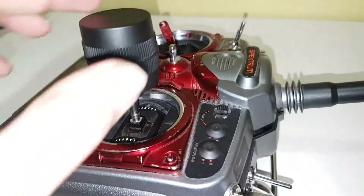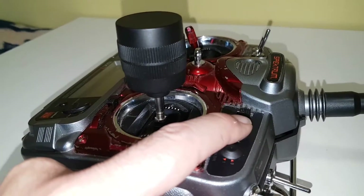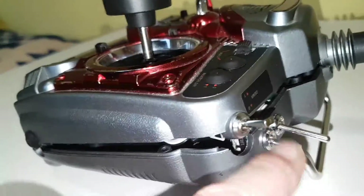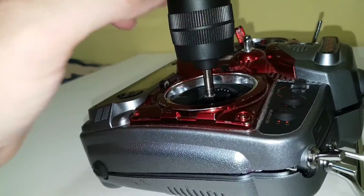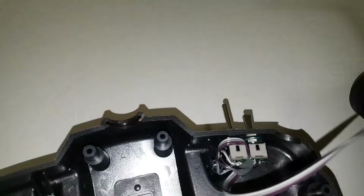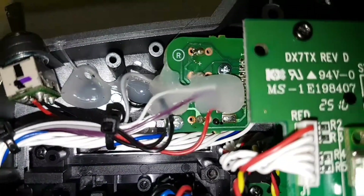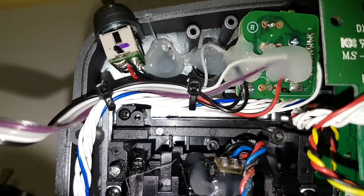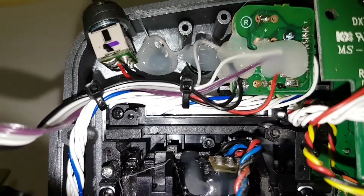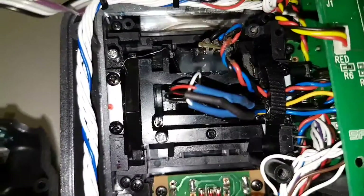When I installed the stick, I also removed the aileron dual-rate switch and Auxiliary 2 switch and relocated them to the back of the case so they don't interfere when using the single stick gimbal. You can see the two switches I put on the back. I wired them back into the board, and the holes where they used to come out I covered with rubber grommets and a bit of glue to stop them from falling out.